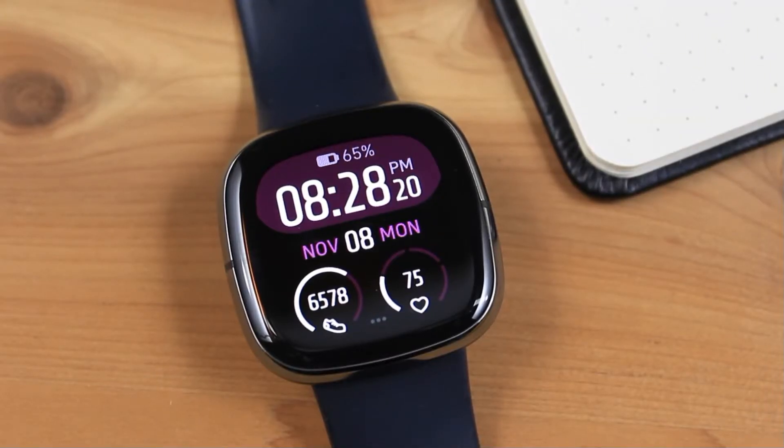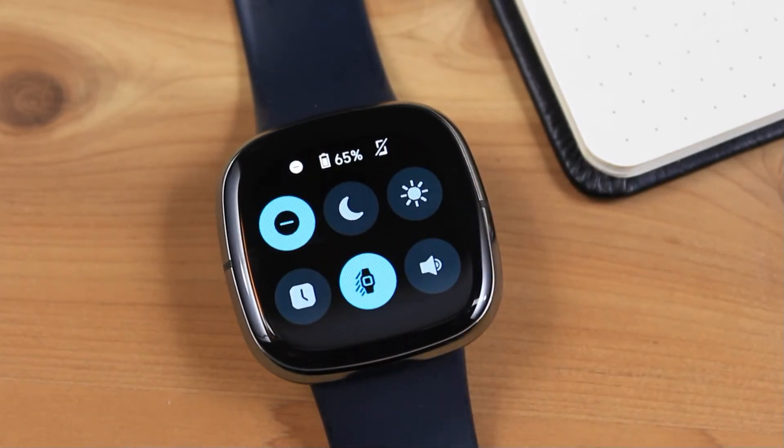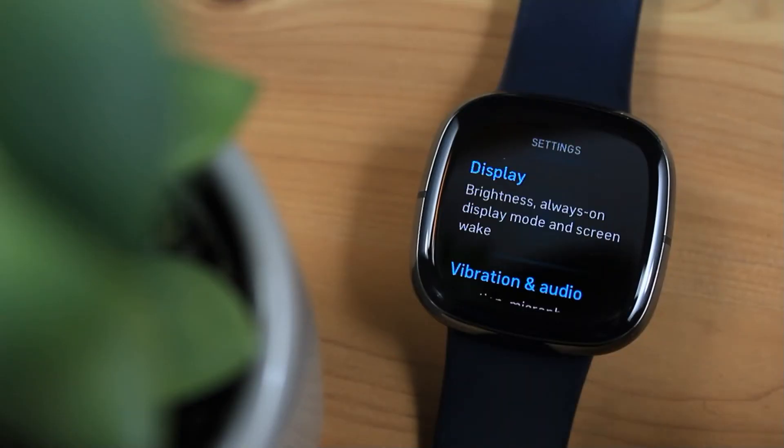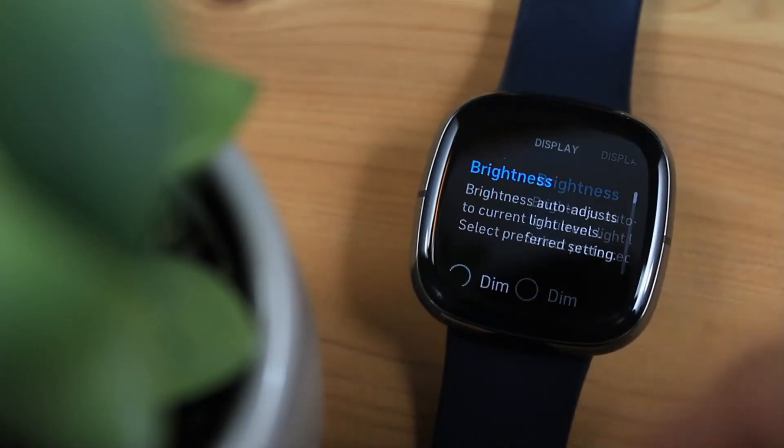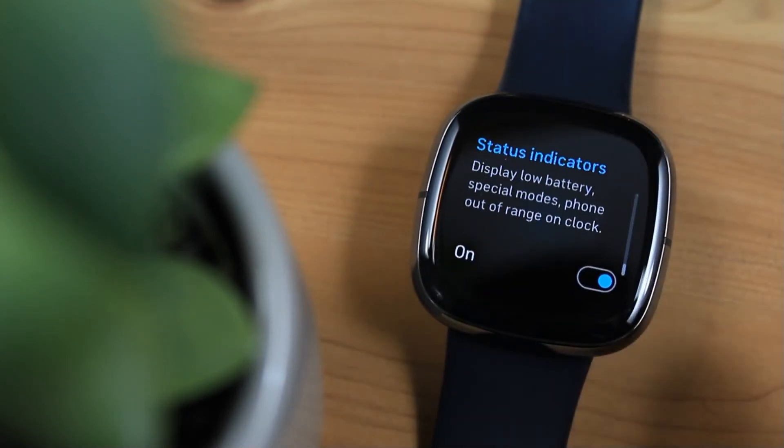You can also view the status indicators at the top of the Quick Settings, which can be opened by swiping to the right on the clockface. If you prefer not to have status indicators on the clockface, you can turn off this feature from the Settings app.